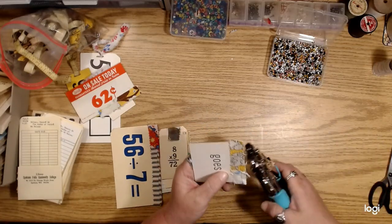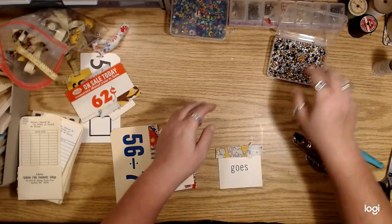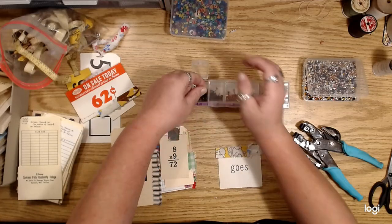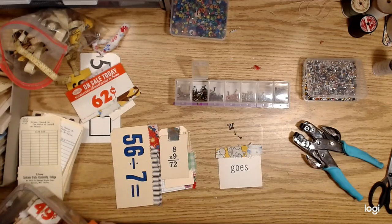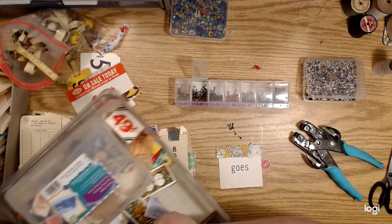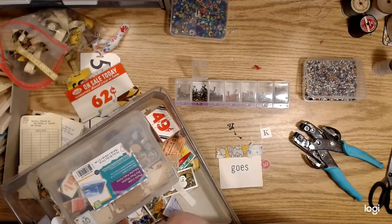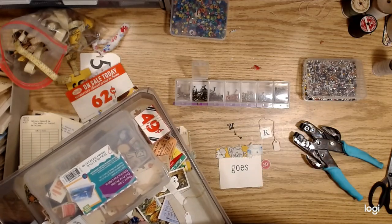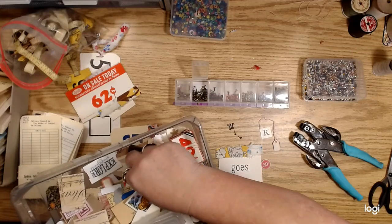Obviously you could do the same thing with brads. Using a brad, you could even add more to it — like a little piece of ephemera, a little card, an anagram letter, or a little tag. Just some tiny little thing.